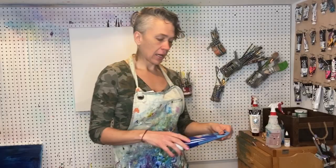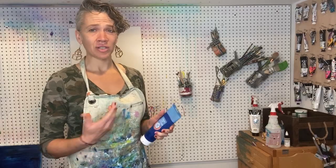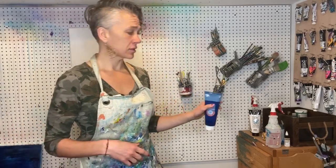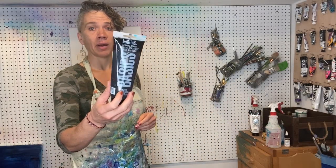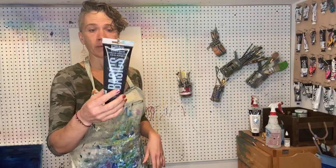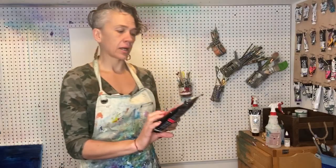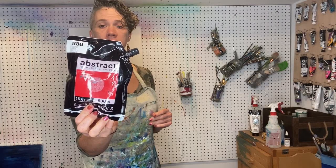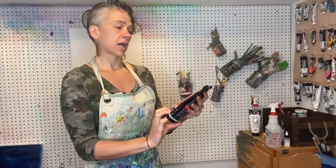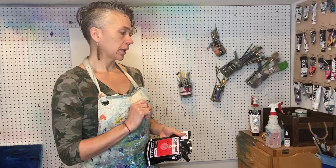Here I have the Artist Loft brand, which is the house brand from Michaels. It's cheap and Michaels always has stuff on sale. This is the Liquitex Basics — a really good all-around heavy-bodied acrylic. And then I've got the Sennelier Abstract Acrylic: this is primary red, brilliant blue, and primary yellow, just like in the list.